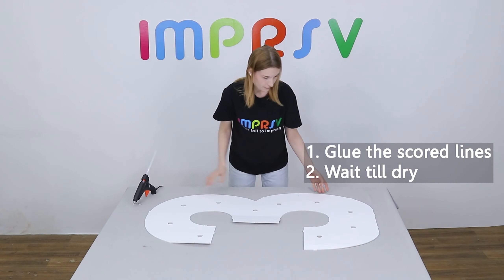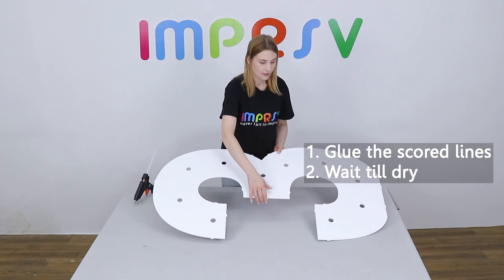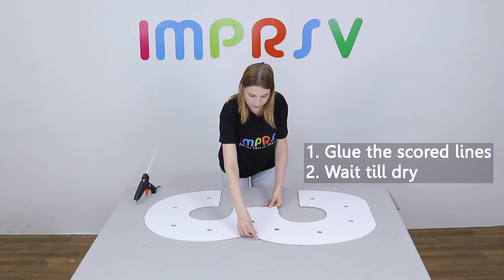Wait till cool and dry. Flip it over and glue the rest on the back side.